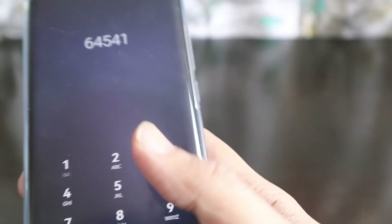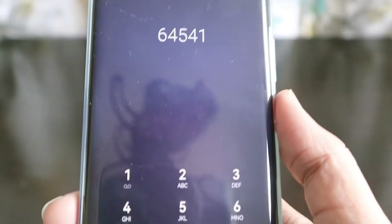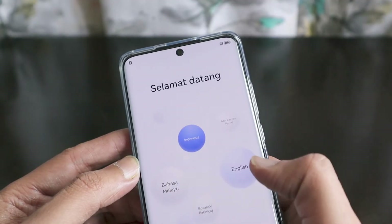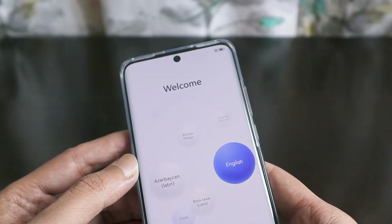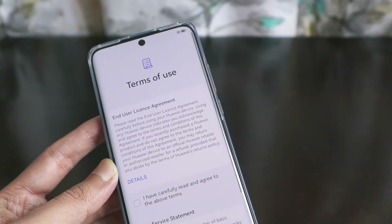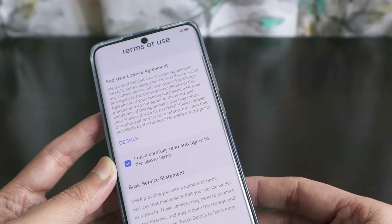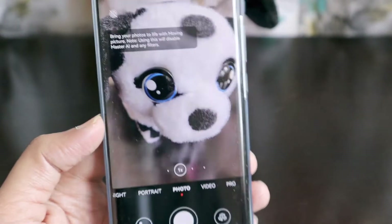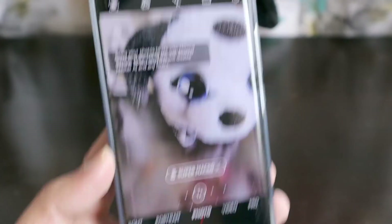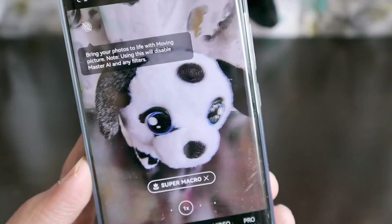We need to set it up, and if you have any questions regarding the smartphone do let me know. Thank you very much Huawei — let me set it up. Once we have set up the camera and everything, we are going to check the initial photo quality.